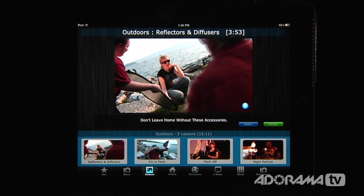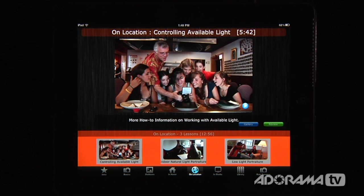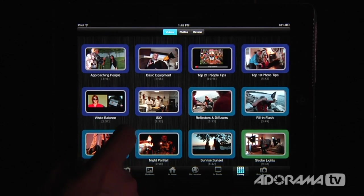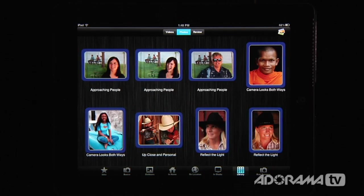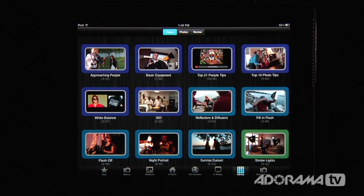We have outdoor lessons, we have lessons for shooting in the home, we have locations for shooting on location and in the studio, and you can click Library to see everything that is in this application — not just videos, but photos and reviews. So there is a ton of information in this application.